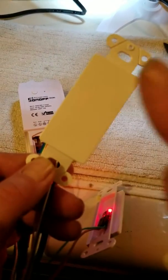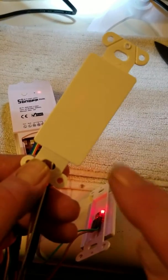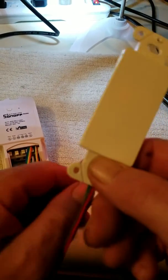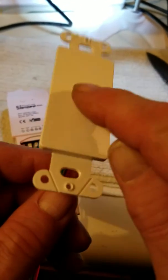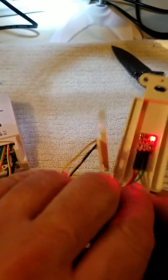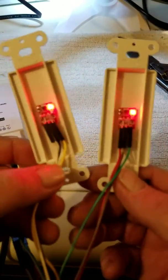Turns it on, turns it off — same with the other one. Yeah, hot glued those together into the filler.